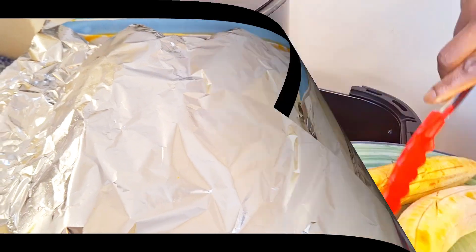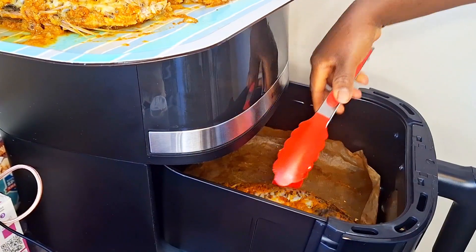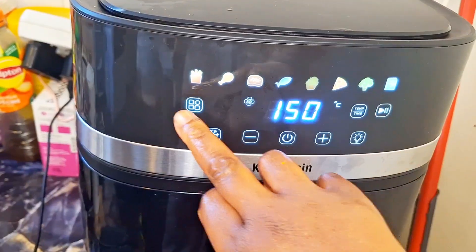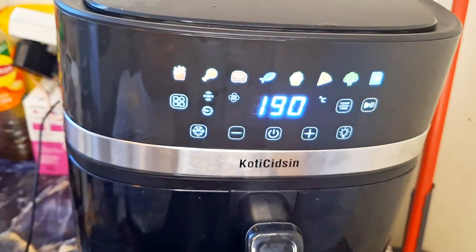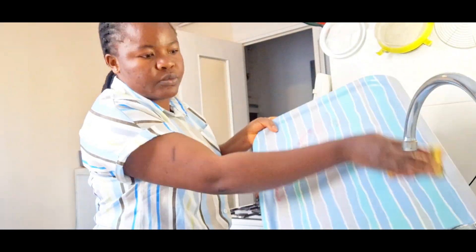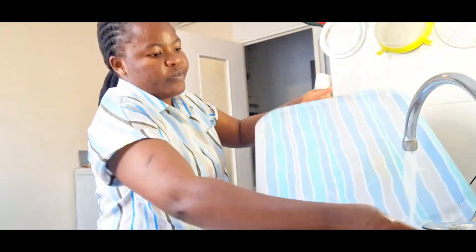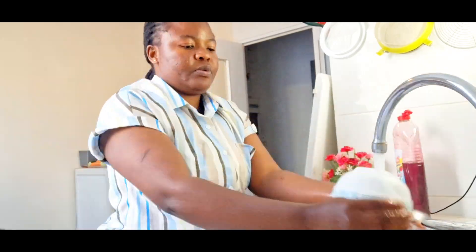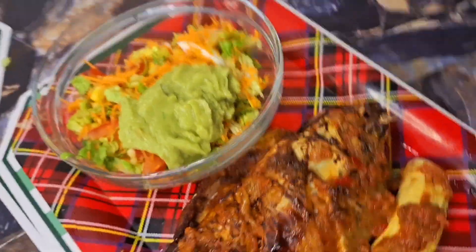After rubbing the seasoning in, I covered it and let it marinate so all the ingredients could really enter the fish — about 30 minutes. After 30 minutes, the plantain was already ready. I put the fish in the air fryer at 190 degrees for 18 minutes. When the 18 minutes finished, I flipped it — bringing the upper side down and the down side up — and gave it another 18 minutes so the fish would cook evenly on both sides.